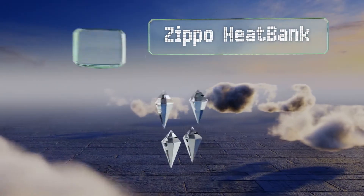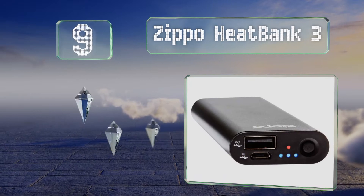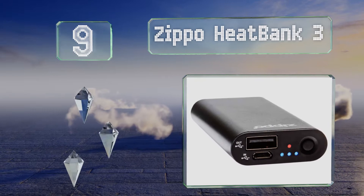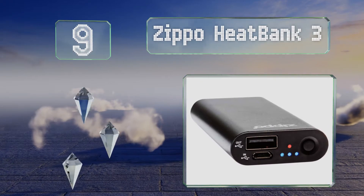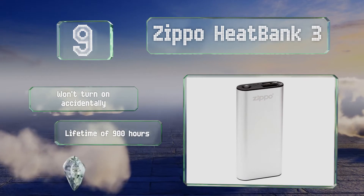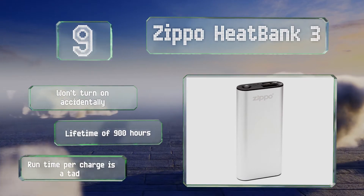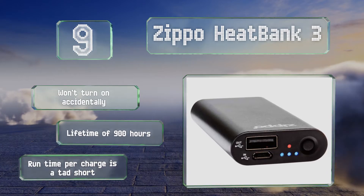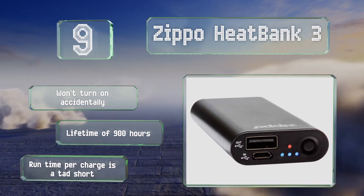At number 9, whereas some options are uncomfortable to hold, the Zippo HeatBank 3 is slim enough to fit neatly into your palm. Offered in black and silver, it boasts simple heat and battery indicator lights, so you can see how it's doing at a glance. It won't turn on accidentally and offers a lifetime of 900 hours, but its runtime per charge is a tad short.